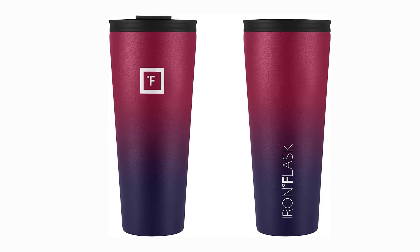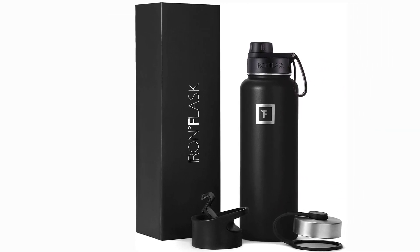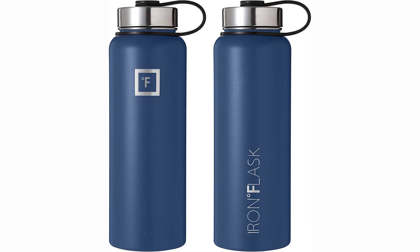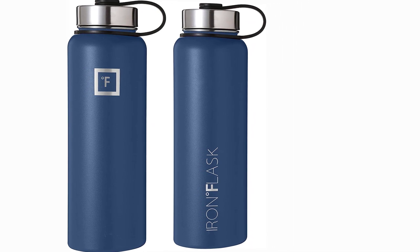Another great feature of the Iron Flask Water Bottle is its versatility. The bottle comes in several different sizes, including 14 ounces, 18 ounces, 22 ounces, 32 ounces, 40 ounces, and 64 ounces, so you can choose the size that works best for you.